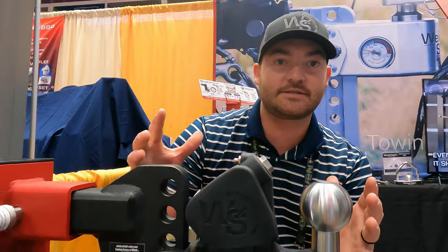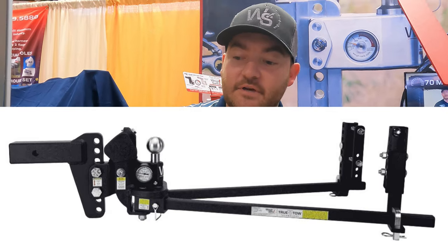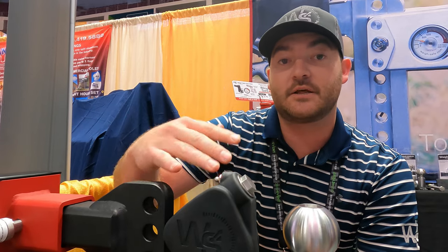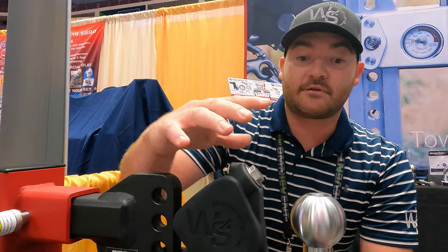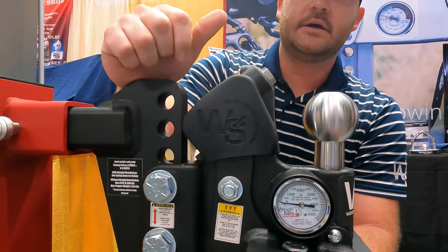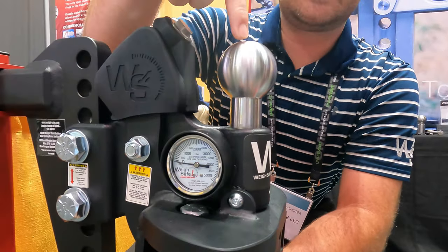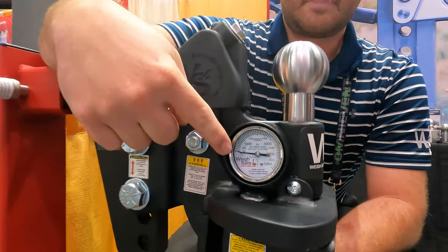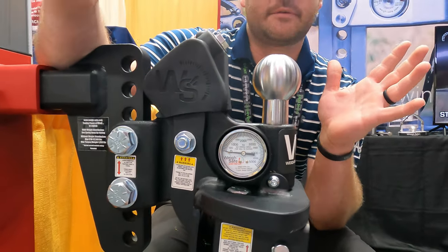We're super excited about this. We call this the medium weight distribution hitch. We have our heavy weight that he tested out before, but this is our medium weight. It has ratings of 8,500 pounds with the smaller spring arms and a rating of 12,500 pounds with the larger spring arms. It comes with a stainless steel 2-inch-5/16 toe ball, and you can see that it measures your tongue weight right here. It's important to know your tongue weight.